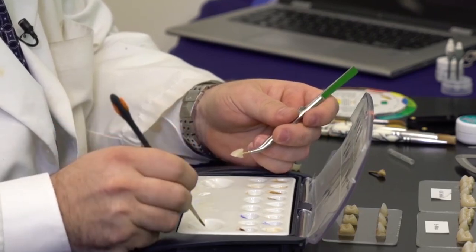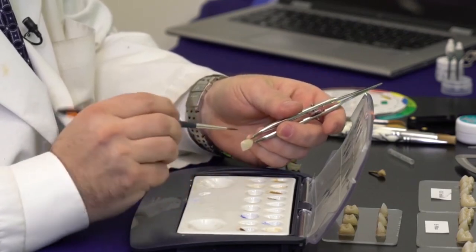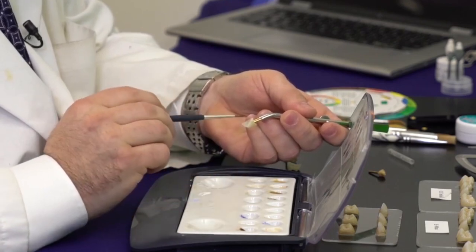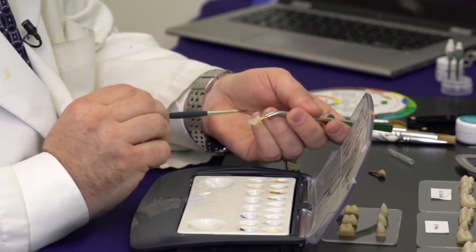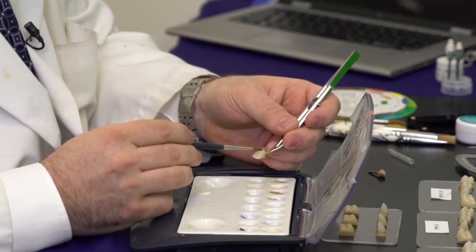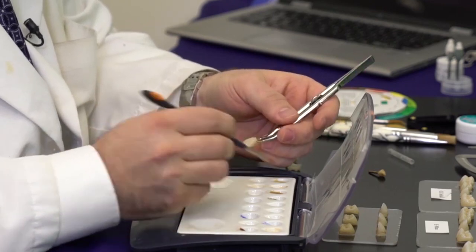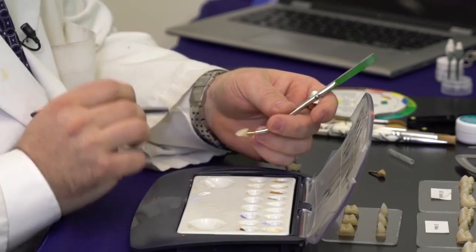I go ahead and increase that chroma as needed into the interproximals as well as into the cingulum — on the lingual rather. On the lingual I extend it a little bit further towards the incisal edge, because typically that's the area where there's a lot of biting forces, more dentin is present there, and therefore it's a little darker or richer in chroma. By the cervical it's significantly more chromatic, and as I go towards the incisal it tends to tone down.